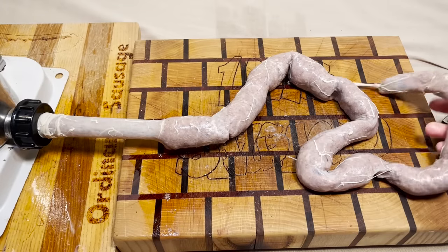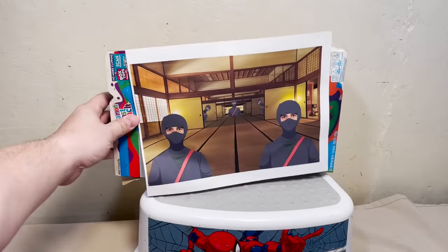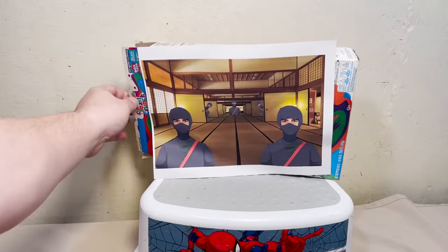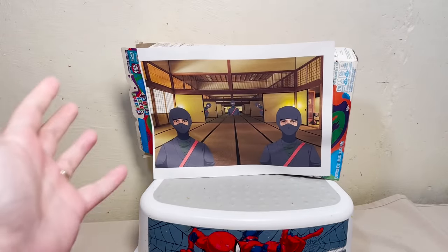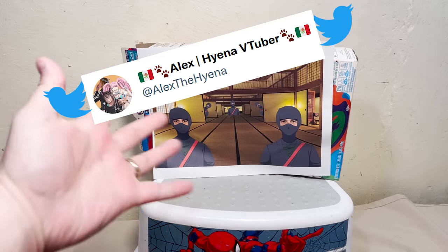And there it is — there's our sausage. With special thanks to today's — well, that's kind of lopsided — but with special thanks to today's box artist, this guy.